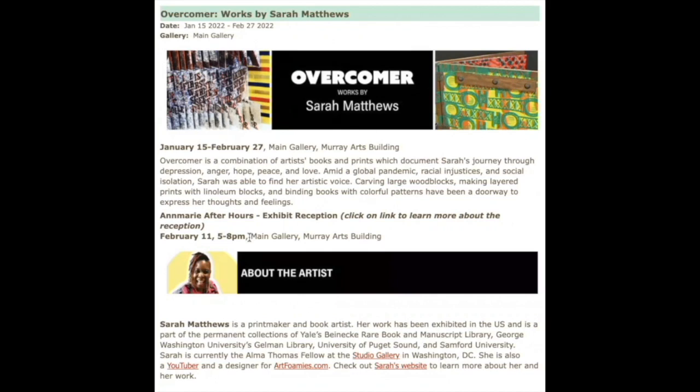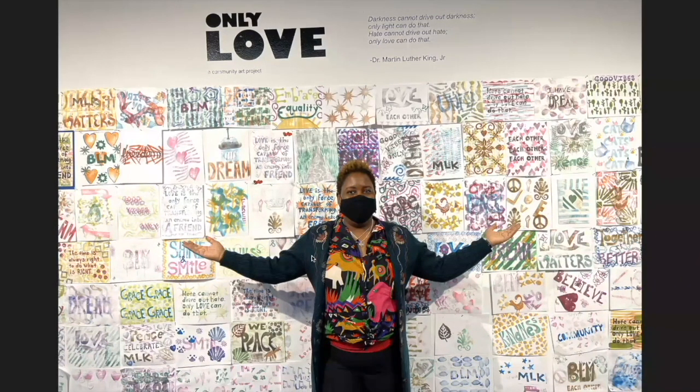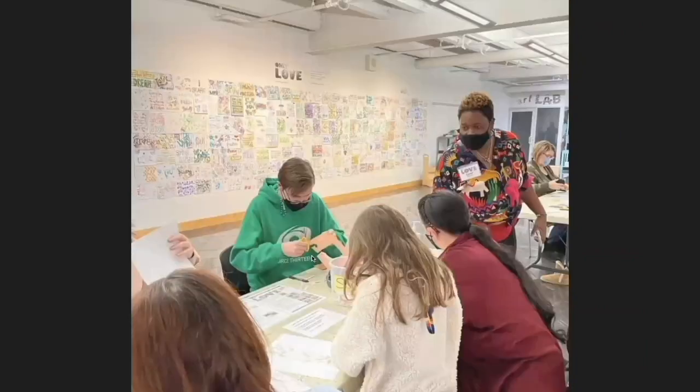That's how this show got completed. Here are some photos — this is the community project we did. Children and families came and I helped them design their own stamps using foam and print their own posters. The theme was 'Only Love,' coming from the Dr. Martin Luther King quote: 'Darkness cannot drive out darkness, only light can do that. Hate cannot drive out hate, only love can do that.' The whole wall — actually two walls — were filled with prints, and having the opportunity to make that kind of impact was really rewarding.